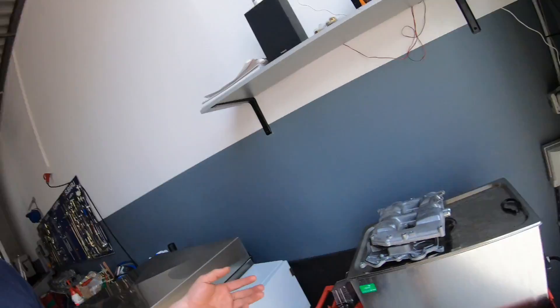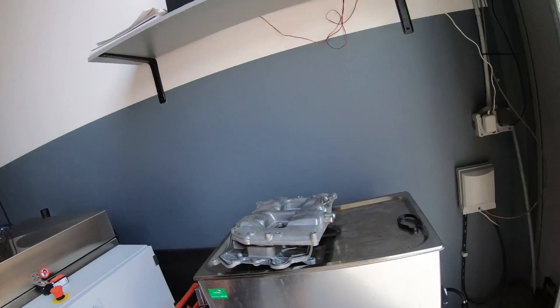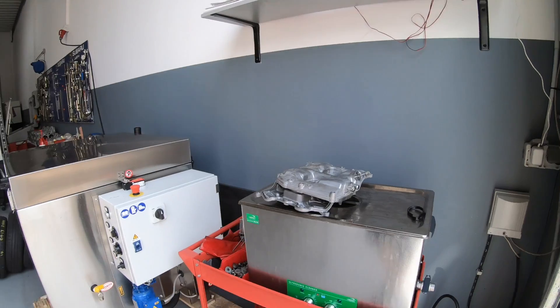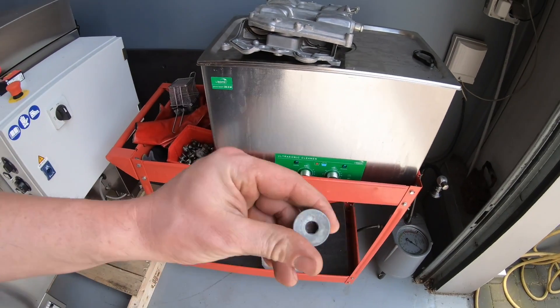I just wanted to show you how complex it is to refresh the block really professionally and properly. I forgot to mention — there's also a small ultrasonic machine for small parts. I put them in here and they come out looking like new. But you need a lot of machines that cost a lot of money to make this work really well.